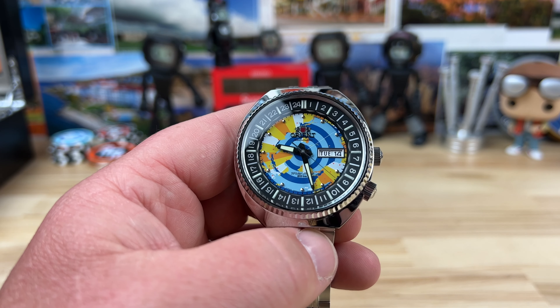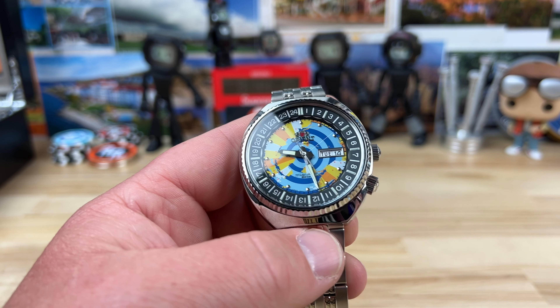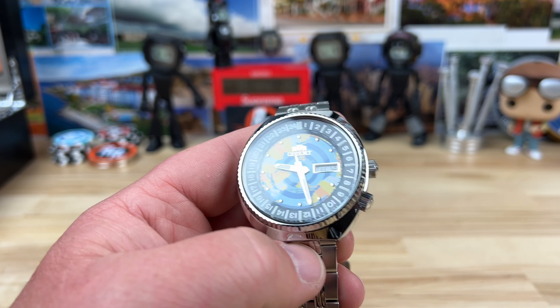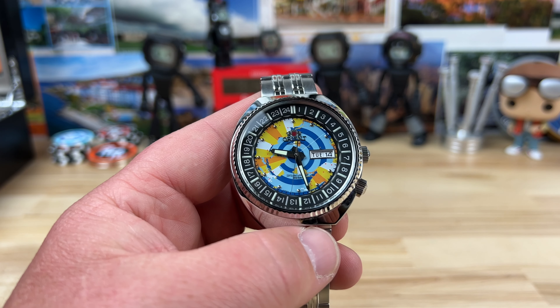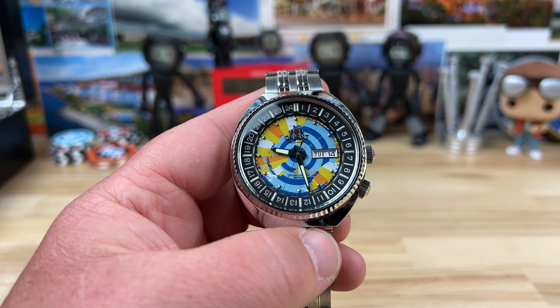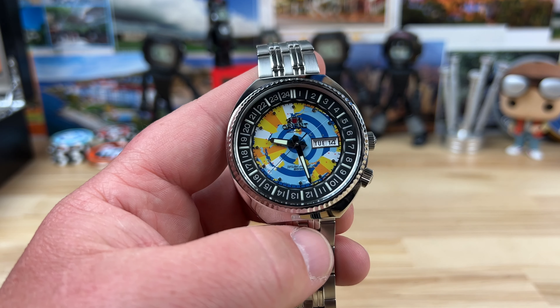He's got the same watch I found on the web for like $460. So it's not cheap for an Orient — I feel like it maybe could be a little bit less money, but that's already on sale. It is limited edition; there's only 1,200 of these made. This is number 839, and they're actually numbered on the case back — I'll show you that.